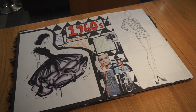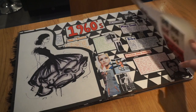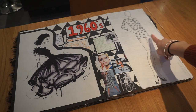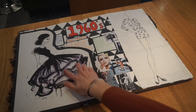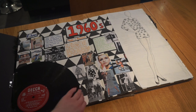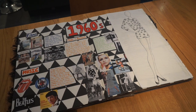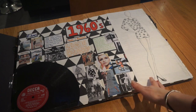Then we moved on to researching a decade of our choice. I chose the 1960s because at the time I was also doing textiles and my theme for textiles was the Swinging 60s, so it fit quite nicely. I did a design inspired by the flower print from Mary Quant. I used black fineliner pen with water on a brush to create a watered-down effect that almost looks like watercolour. I also used an old CD and did research into films, music, the mods and rockers, and different fashion designers from the era.